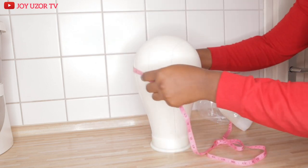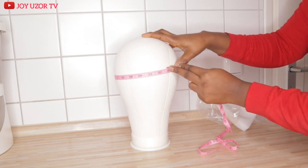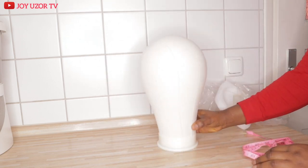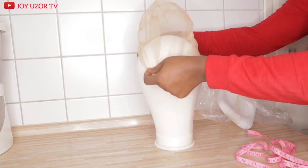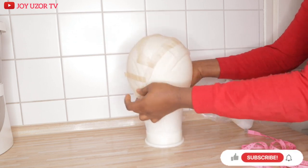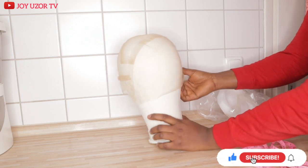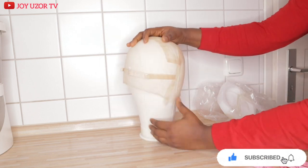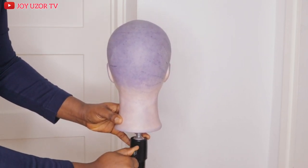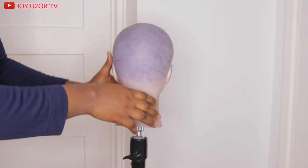And here is our mannequin head. Now, over to the reason we are here - the mannequin head stand. The problem is always on this screw, very close to the neck. That's where the problem lies.